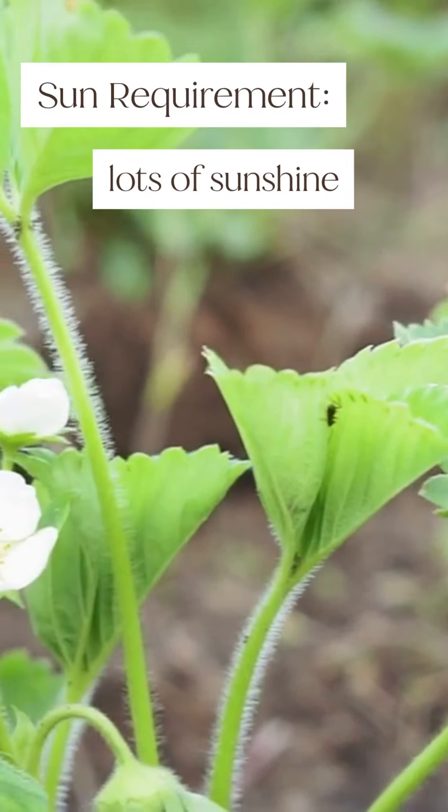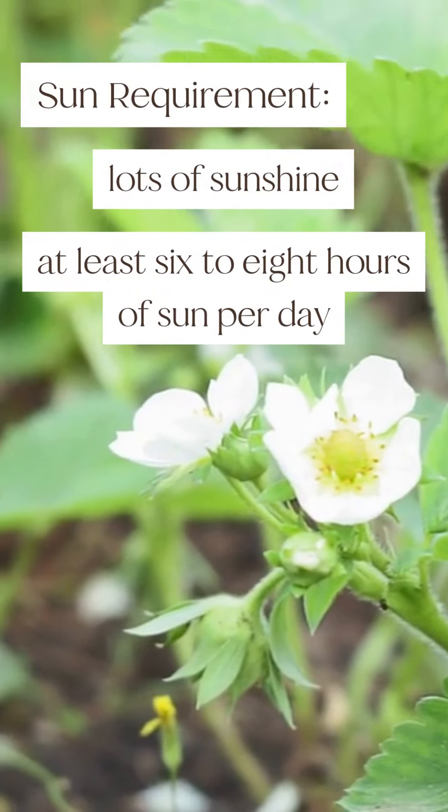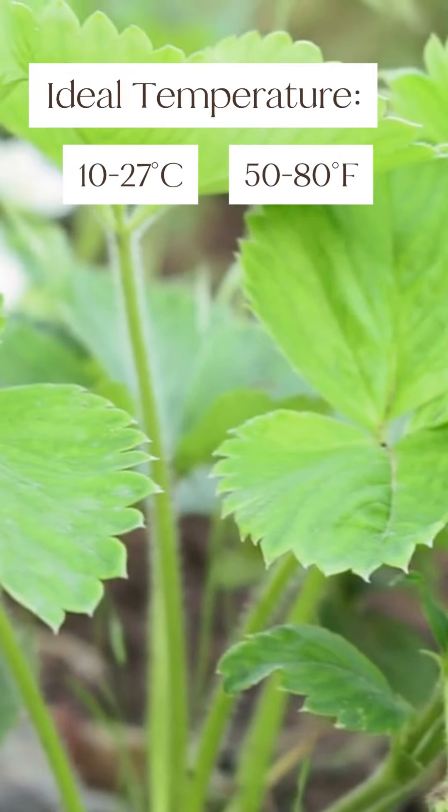They need lots of sunshine. Many types of strawberry plants require at least six to eight hours of sun per day. The ideal temperature for growing strawberries is between 10 to 27 degrees Celsius, or 50 to 80 degrees Fahrenheit.